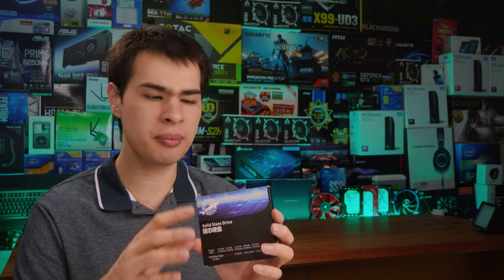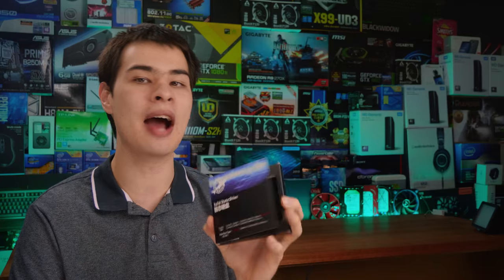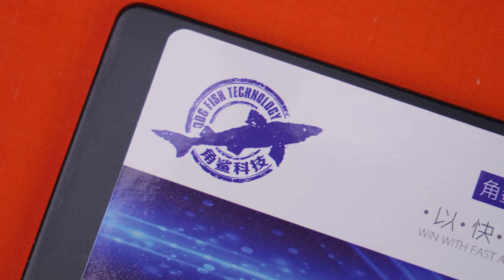Hi, what's up guys? CPModdy here back with another video and we are here with our Dogfish SSD review, continuing our storage review series and taking a look at some of the more weird drives you might actually find on the internet. Under the knife today we have the Dogfish line of SSDs.